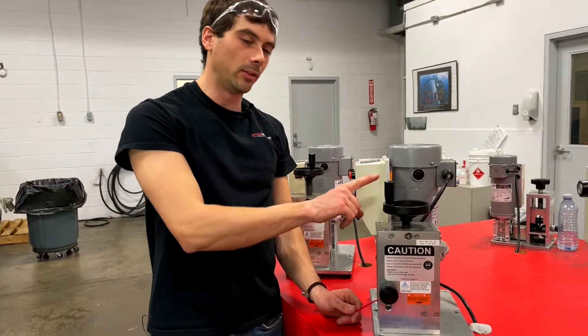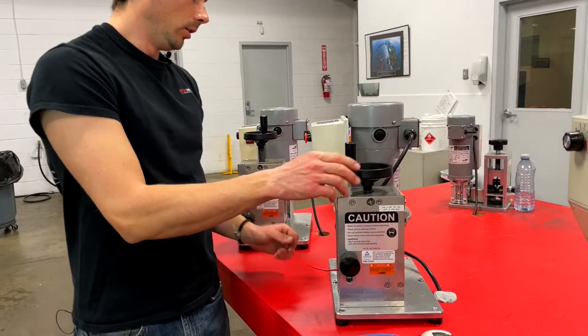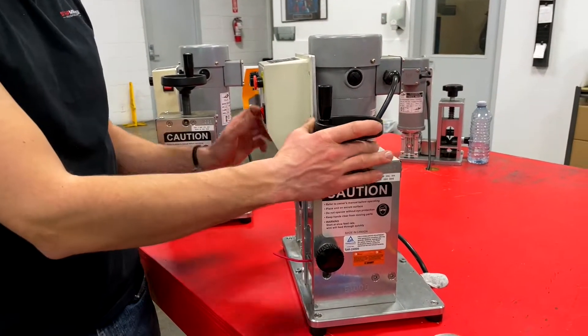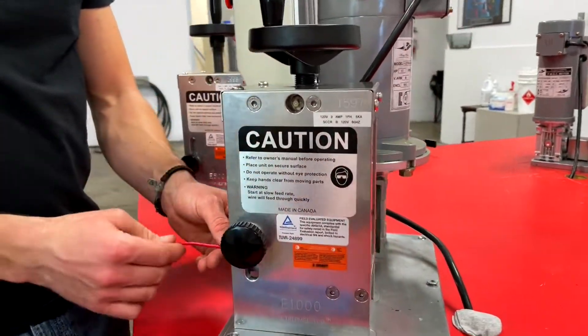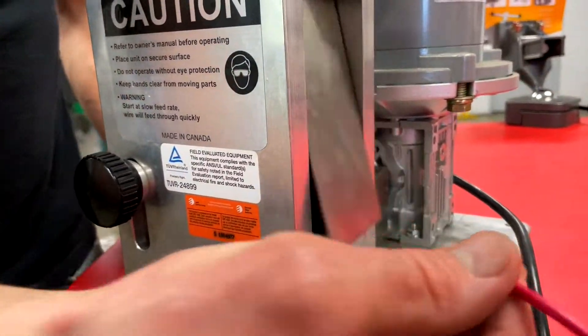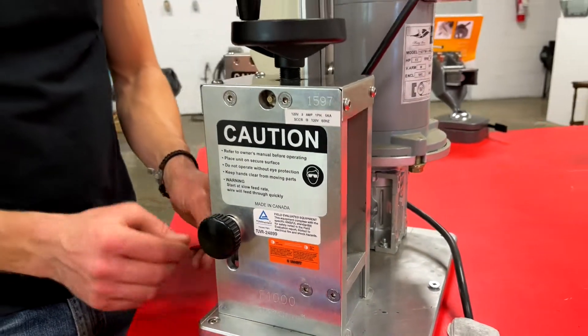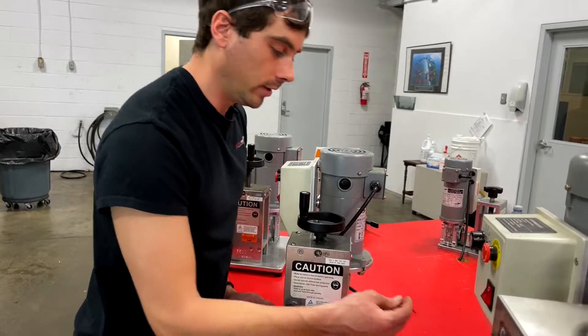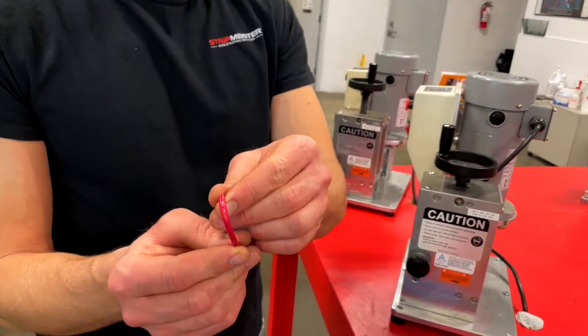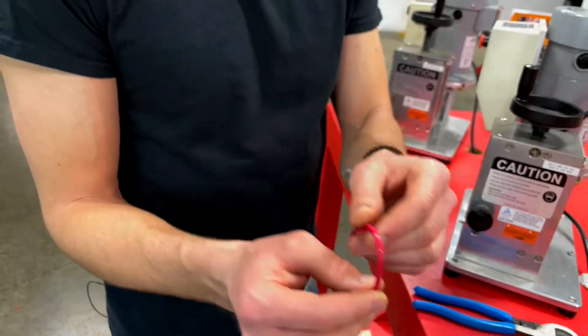The last step is to get your knife height set correctly. What you do is run your machine slowly and keep bringing your knife down until you start to see copper. Now since you have this flap at the back you can't see exactly what's going on, but once you see copper you know your machine is set correct.